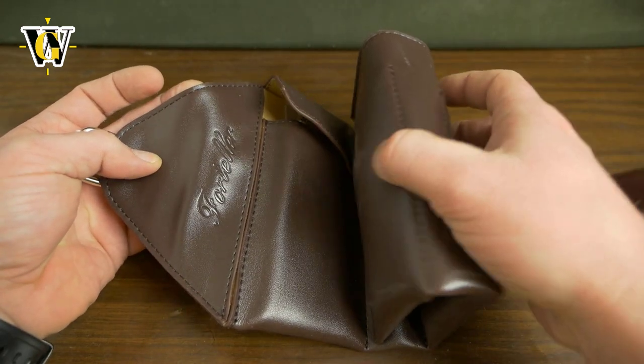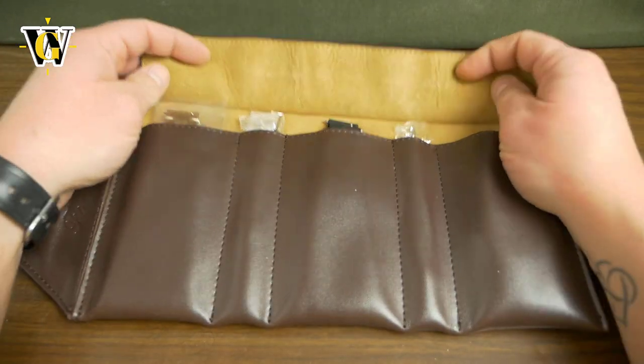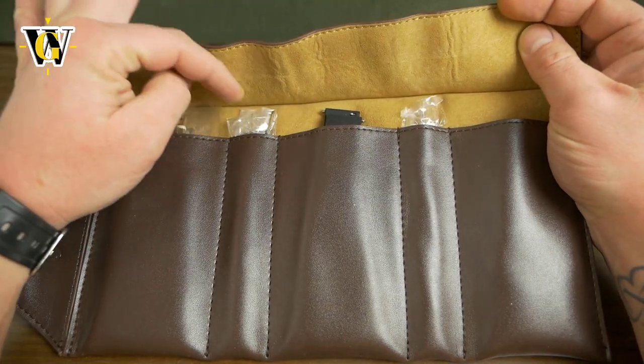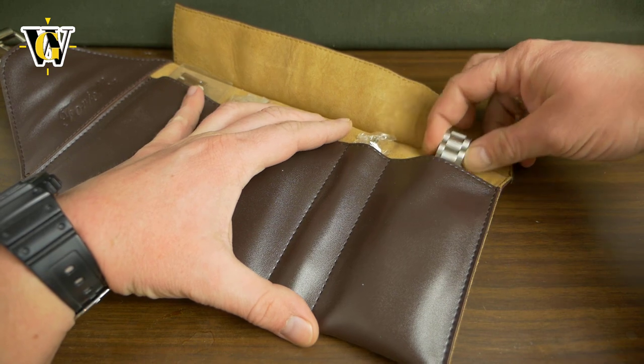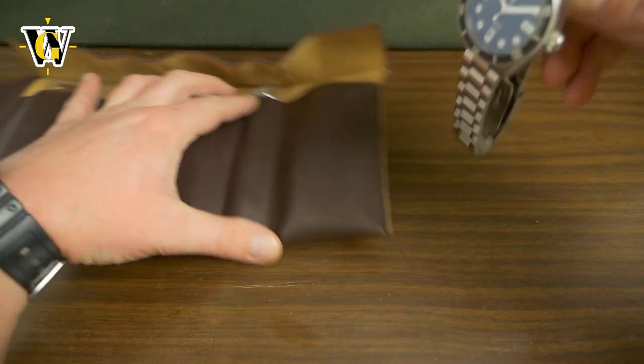So it comes in this nice leather pouch, inside you get a leather strap, a rubber strap, you get a set of tools and you get the watch itself on a metal bracelet.